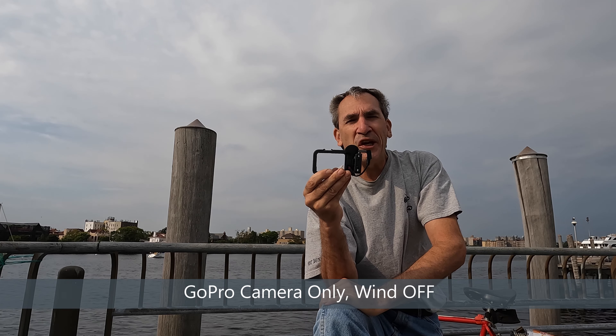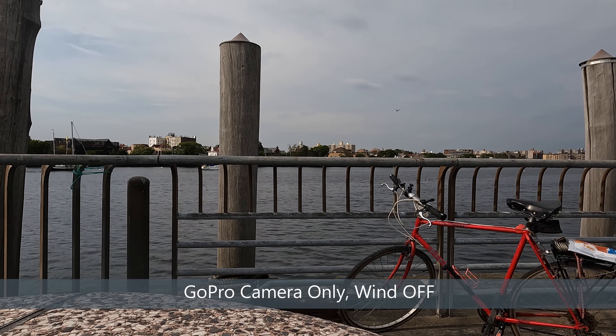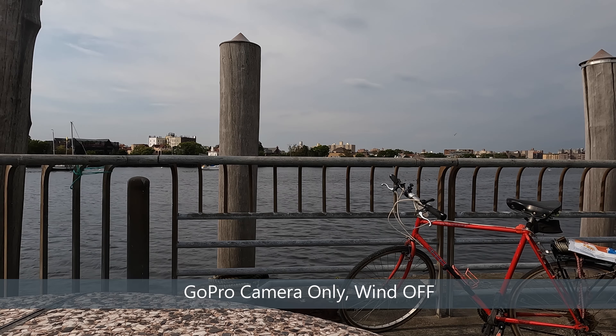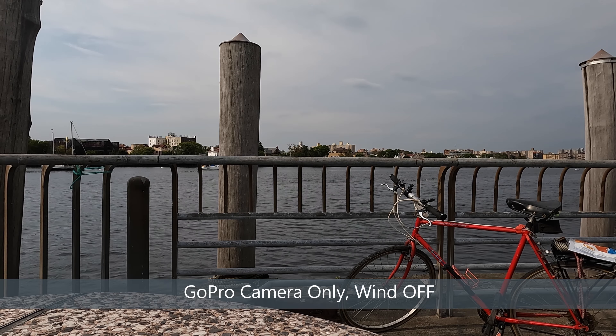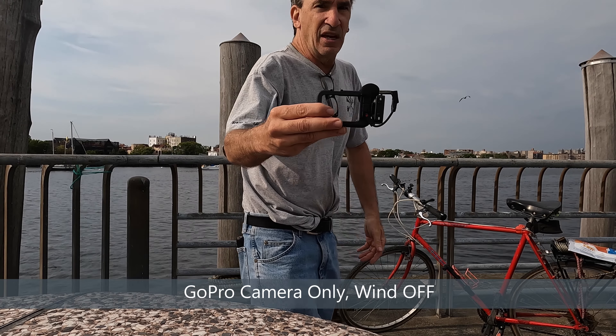Now using the internal microphone, camera only, wind off. Walking around the camera to give you an idea of how it sounds with the wind — not blowing too hard. Getting an idea of all the sounds without the case.